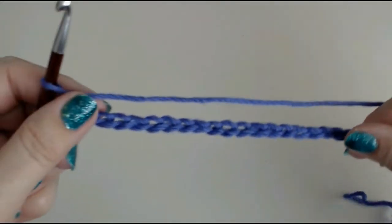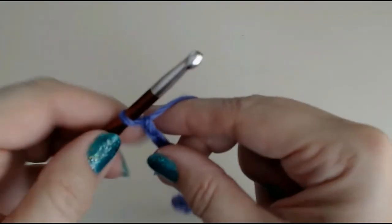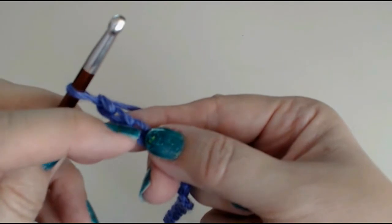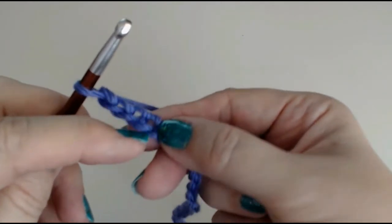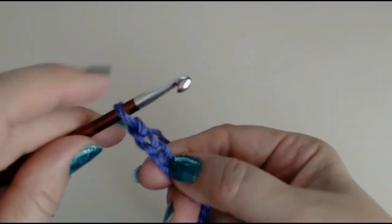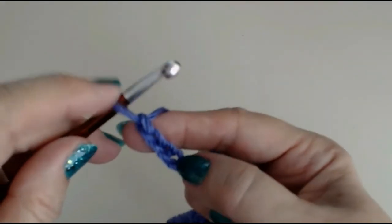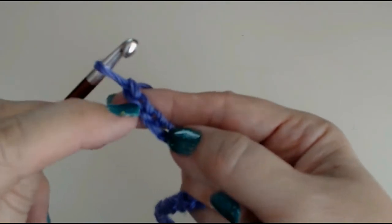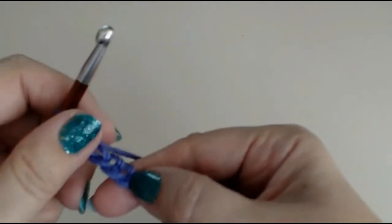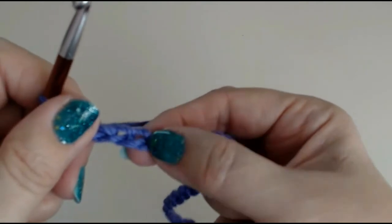So I've got my foundation chain. What we're going to do is work into the fourth stitch in the chain. Do not count the loop on your hook — you're going to count one, two, three, and down to the fourth link in your chain.